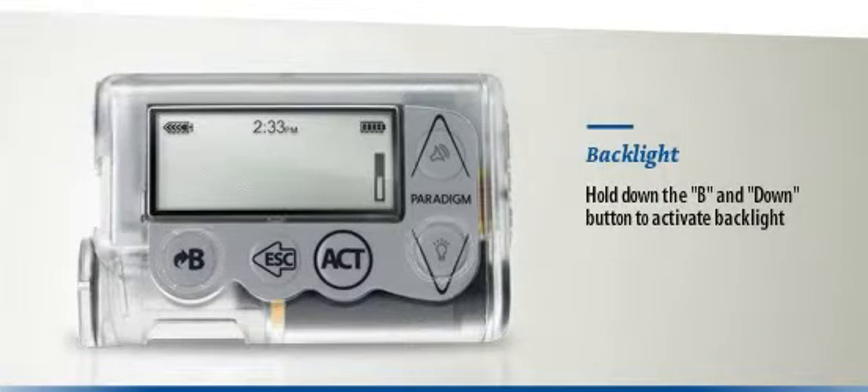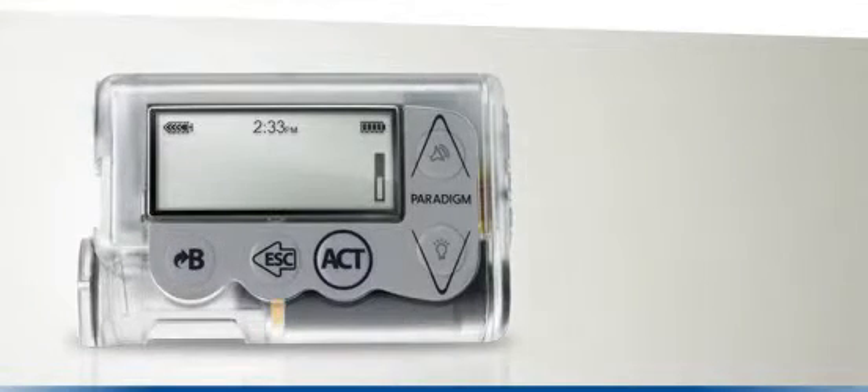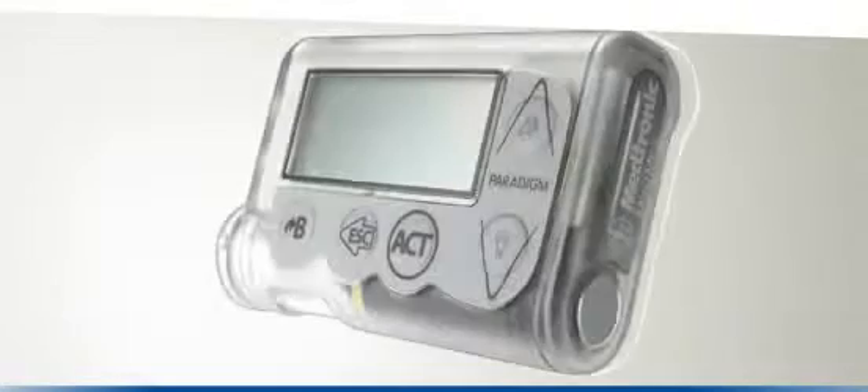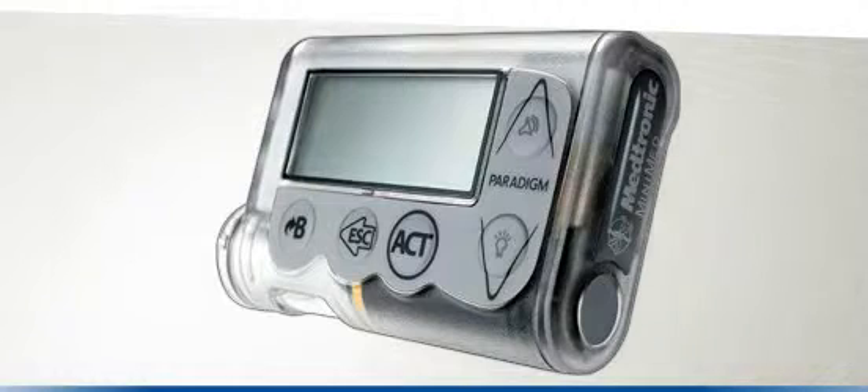Try to familiarise yourself with these buttons now, as we will be referring to them throughout the instruction video. Let's find out a little more about the menu screens on the Paradigm Veo and how you can navigate through them.